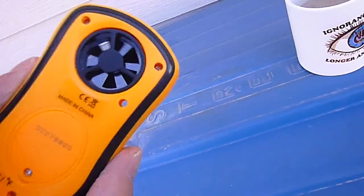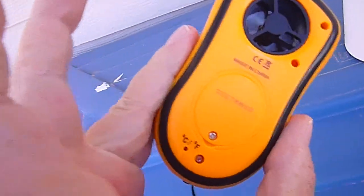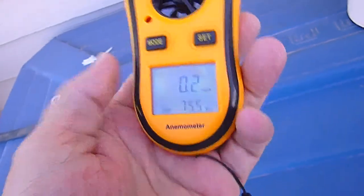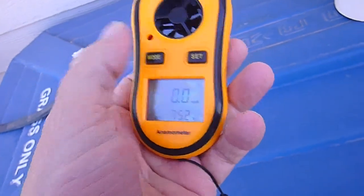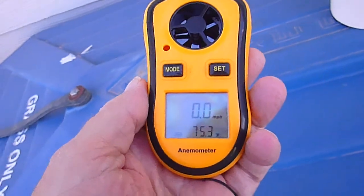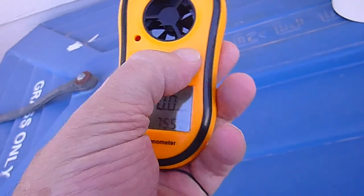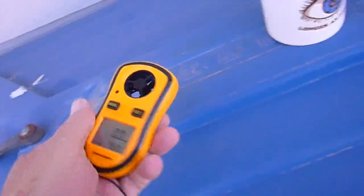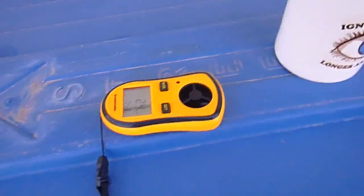But fifteen bucks. I figured out there's where you set the temperature, and you set the miles per hour by holding the mode button and waiting for it to flash, then you can go through and select a bunch of different options. And then of course the set button. It just auto powers down — there's no off button.